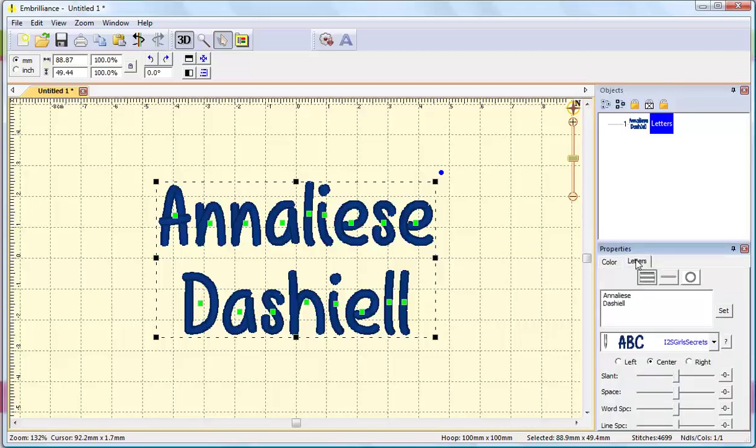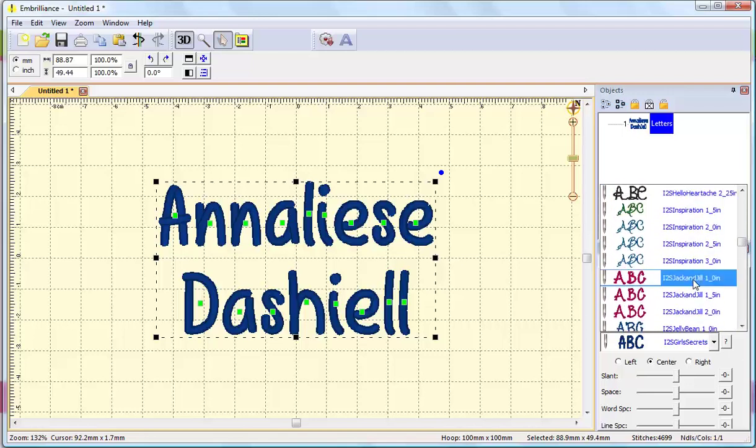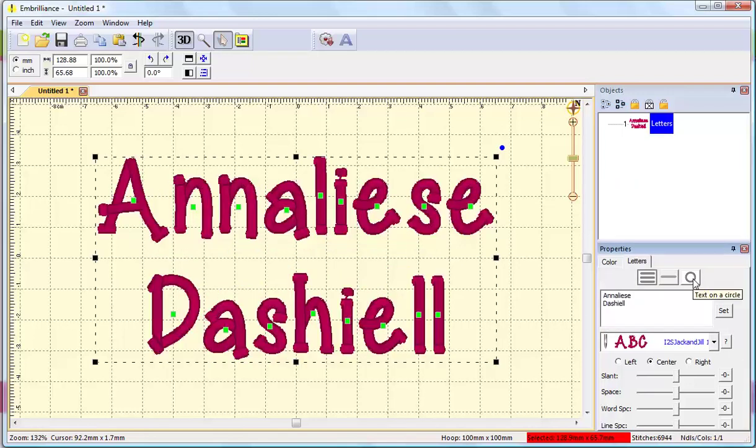I'm going to click the Letter tab again and try one more font. One of my favorites is Jack and Jill, so let me scroll down to that. This is really cute — I think this is the one I want to use for my project.